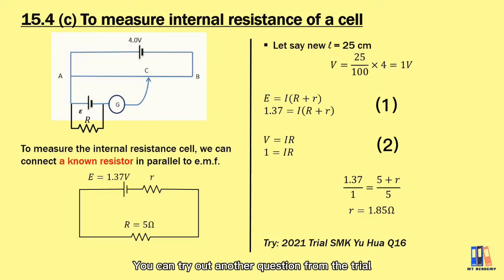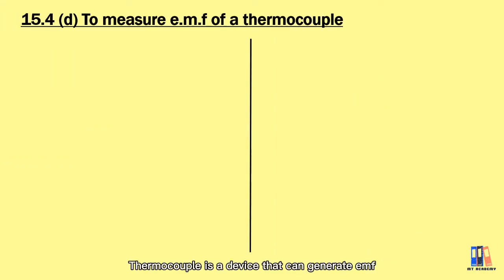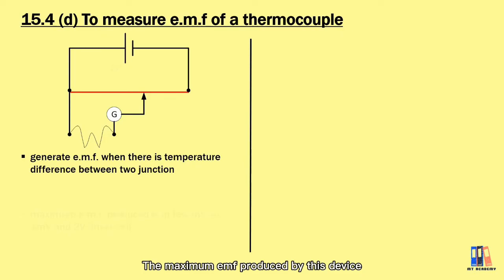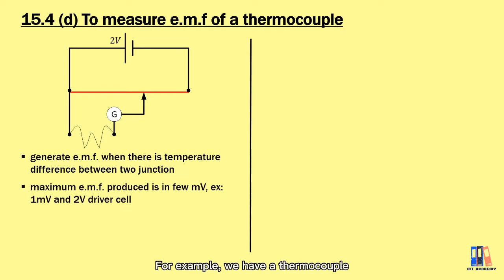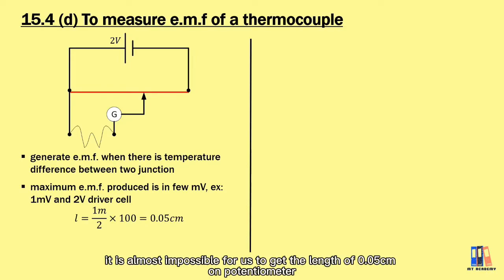You can try another question from the 2021 SMK trial for more practice on this topic. Next, we look at another device: the thermocouple, which generates an EMF when there is a temperature difference between its two junctions. The maximum EMF produced is usually very small — in the magnitude of a few millivolts. If we use the potentiometer to measure this EMF, the balance length would be very, very short. For example, a thermocouple with a maximum reading of 1 millivolt gives a balance length of only 0.05 centimeters — almost impossible to measure by hand.